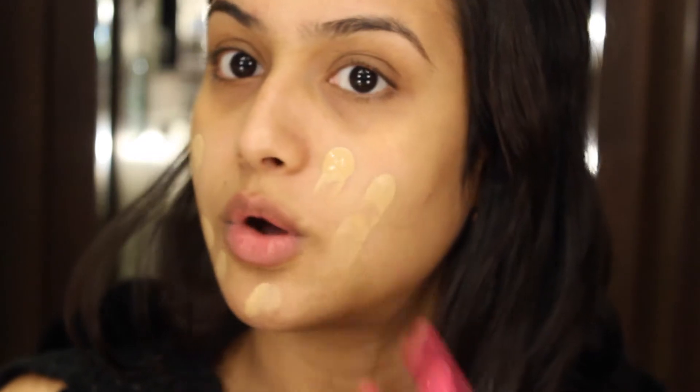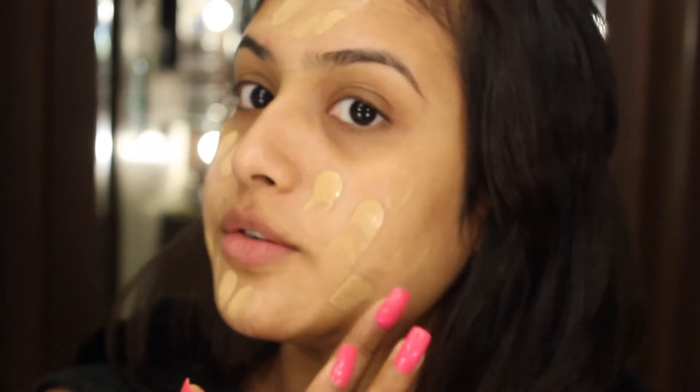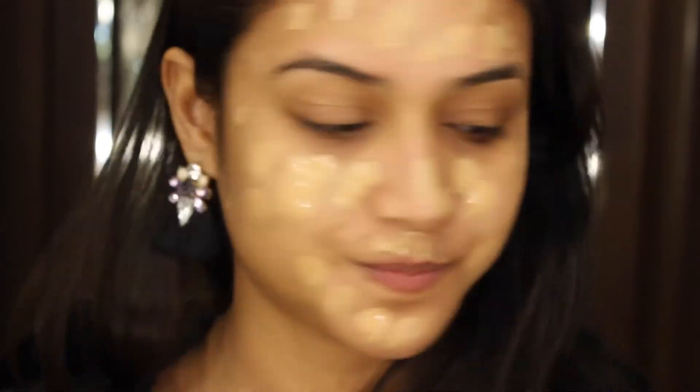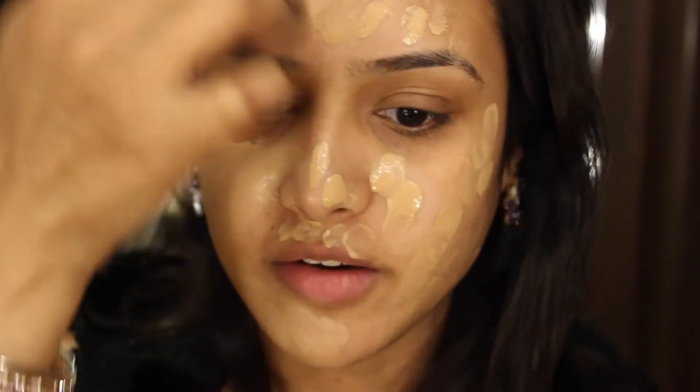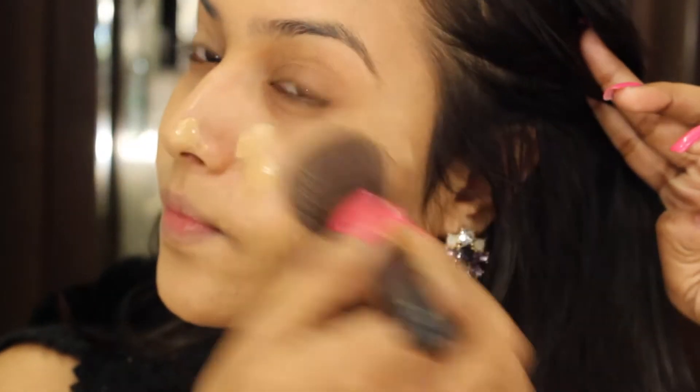I seriously don't know what to talk about when I do my makeup, so this is the reason I always do voiceovers. So I'm ready for my foundation now. I will be using Maybelline Fit Me Foundation in the shade Sun Beige G10. I'm going to apply little dots all over my face and then just buff it with a kabuki brush. I've never seen such a beautiful and weightless foundation — the best part is you don't even feel like you're wearing makeup.